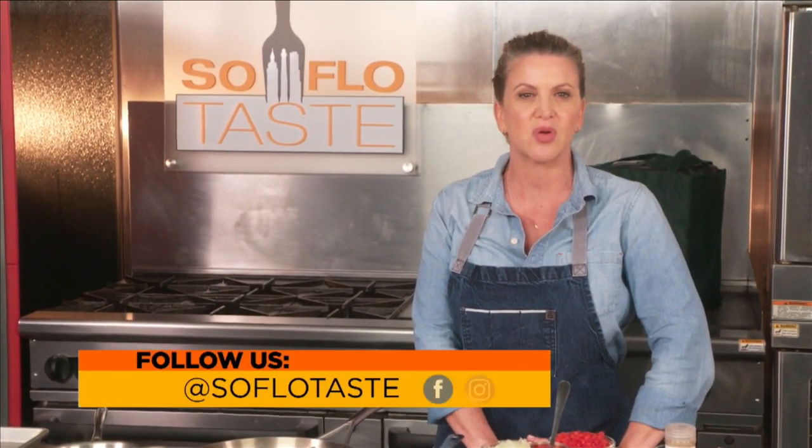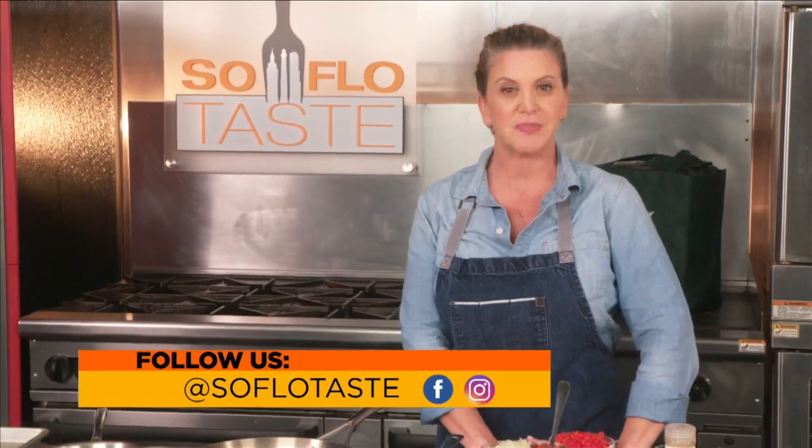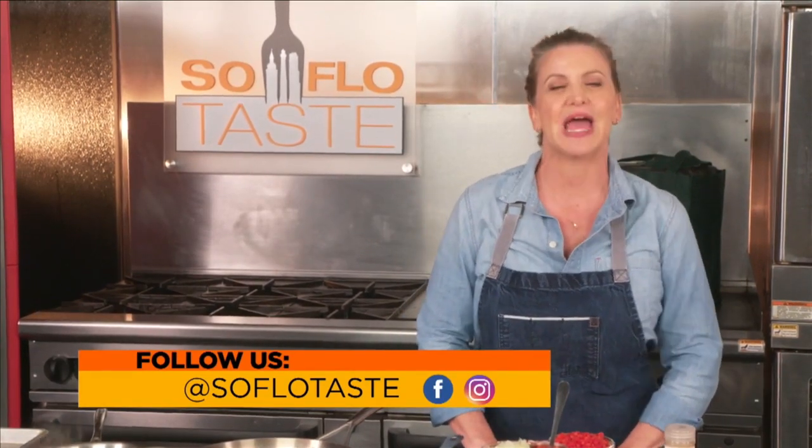Here at SoFlo Taste, we are social. Want to watch previous shows? Just point your phone's camera at this quick response code or QRC, tap the on-screen link, accept the app you want and you're in. It can take you directly to the SoFlo Taste YouTube page, or check us out on Facebook or Instagram. Now back to the food.